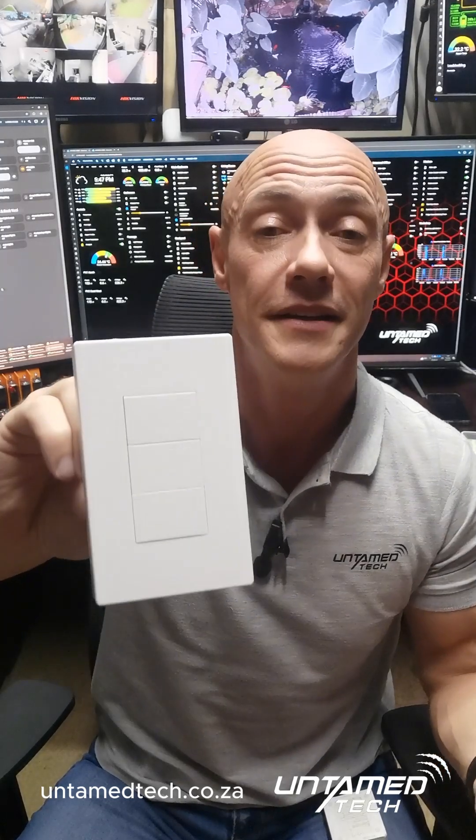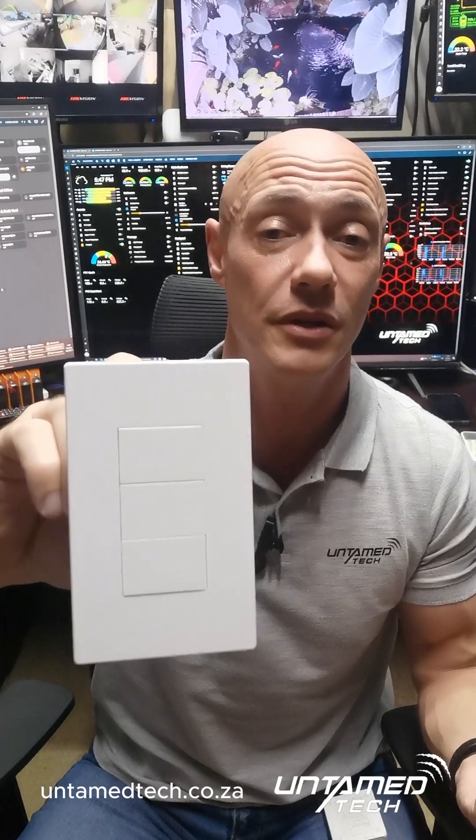Everybody wants to put smart light switches in, but you don't have neutrals and you don't want to pay an electrician to pull neutral wires. So these solve the problem for you — this is a straight swap, you don't need a neutral wire.